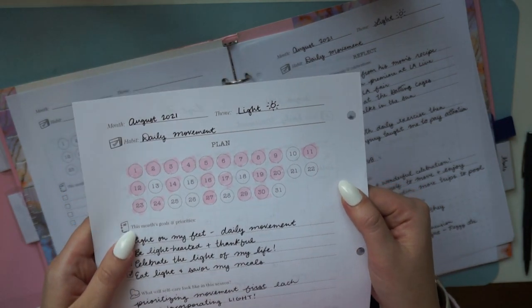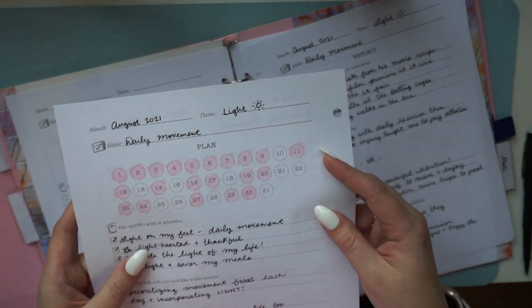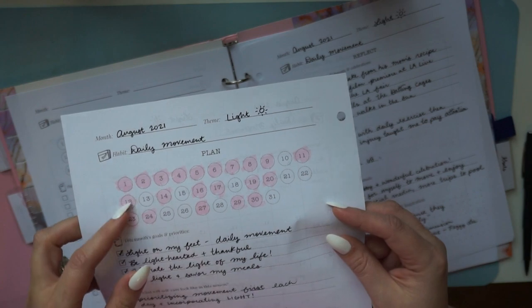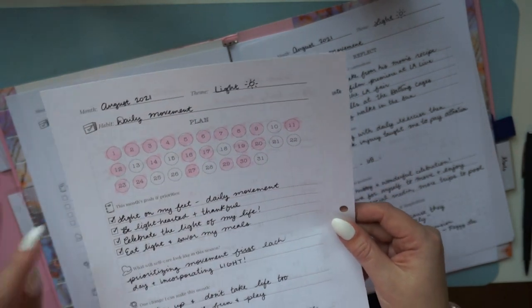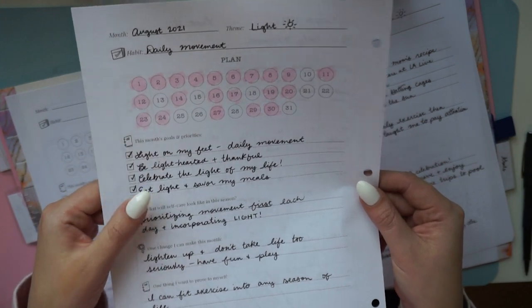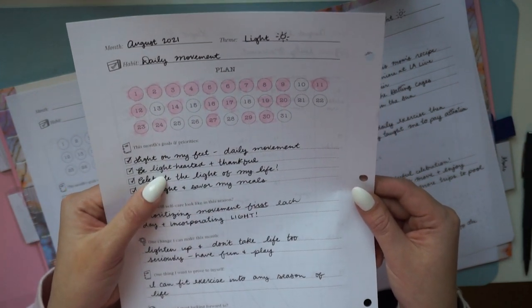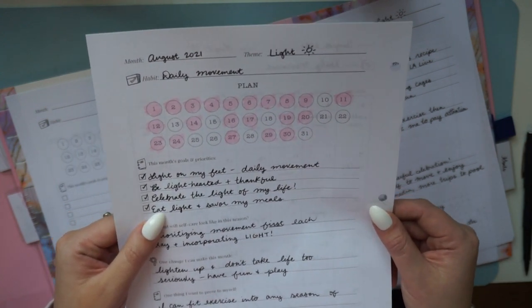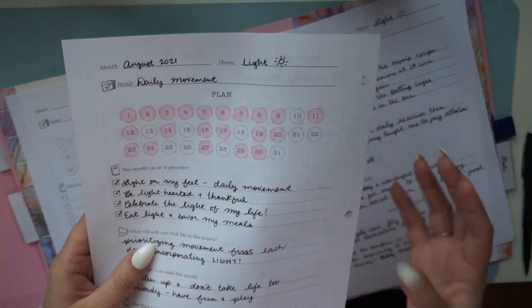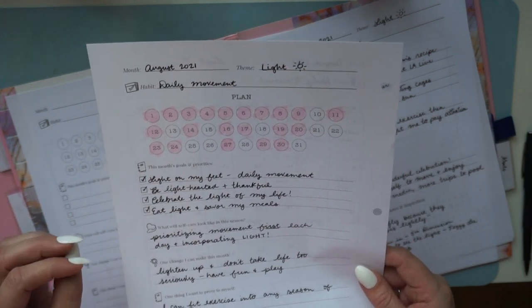When you flip to the next spread, planning is on the left and reflecting is on the right — the core theme of the whole planner. There's a habit tracker where you color in or check off days you did the habit. I started out pretty strong in August and then it waned toward the end of the month — a really interesting visual. At the beginning of the month you fill in goals and priorities, which I tied to my theme of light.